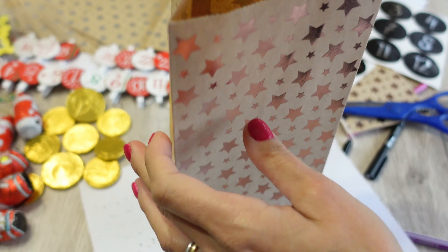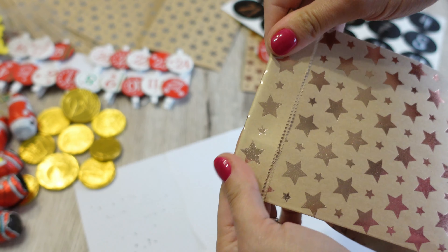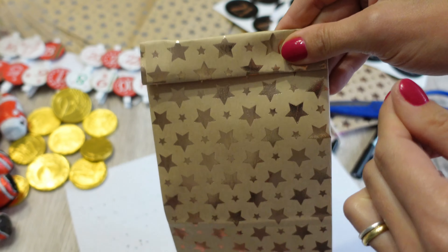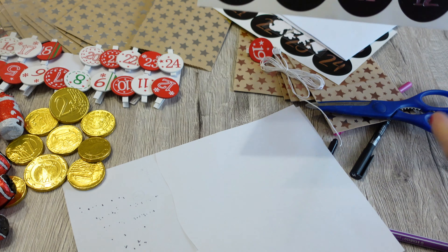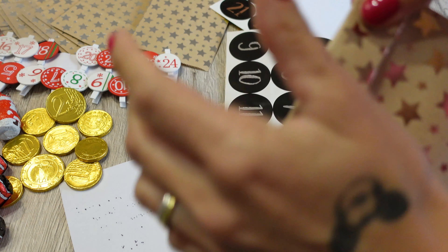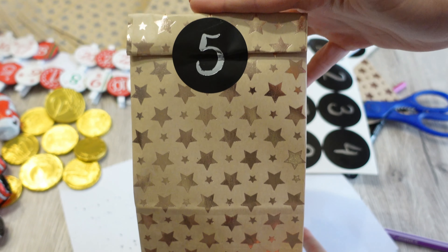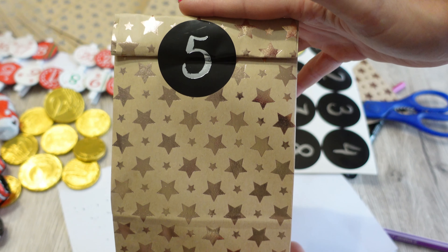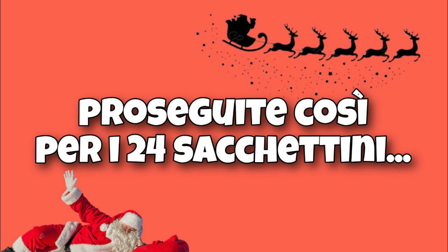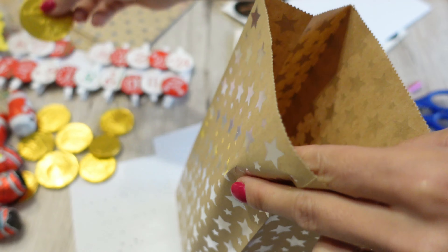Vado a ritagliare il mio pensiero, lo arrotolo per fare qualcosa di carino, ci metto del nastrino per creare tipo una pergamena — così darà anche un po' di volume a questo sacchettino.